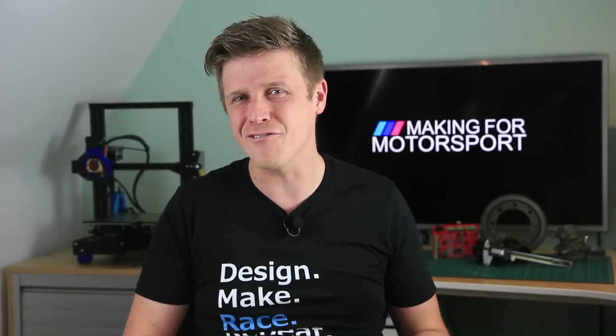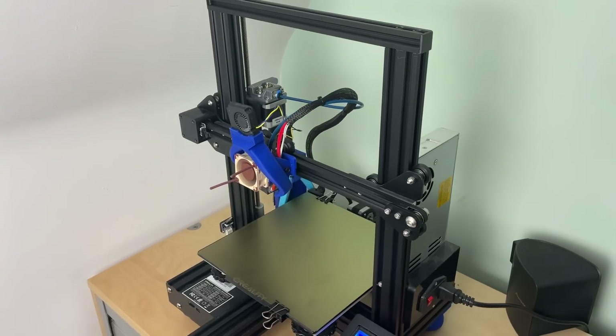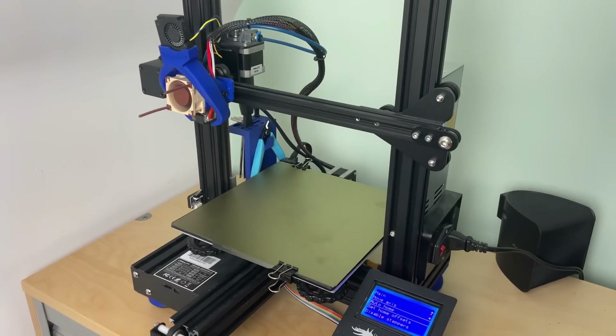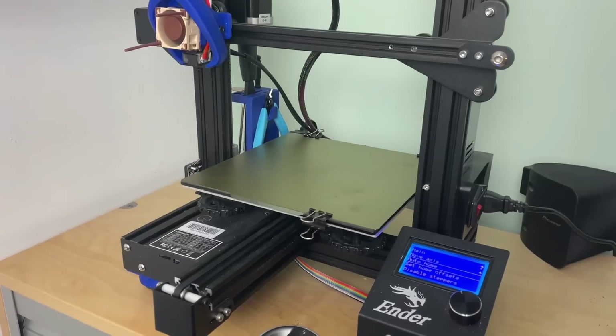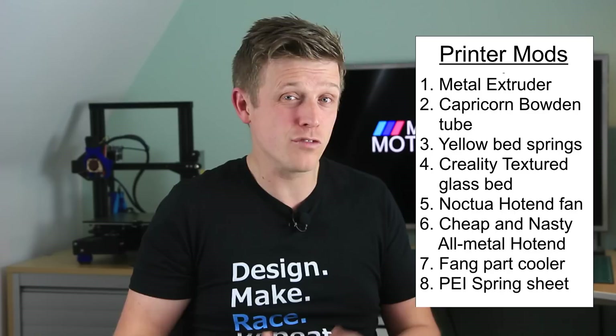Do I use a fancy expensive 3D printer? If you've watched the channel enough you'll already know the answer to that is absolutely not. It's an Ender 3 Pro with some very light mods. I went through the mods in the video about printing carbon fiber nylon, and the only thing I've really changed since then has been adding the PEI build plate, which is really the best platform for ASA or ABS that I've come across.